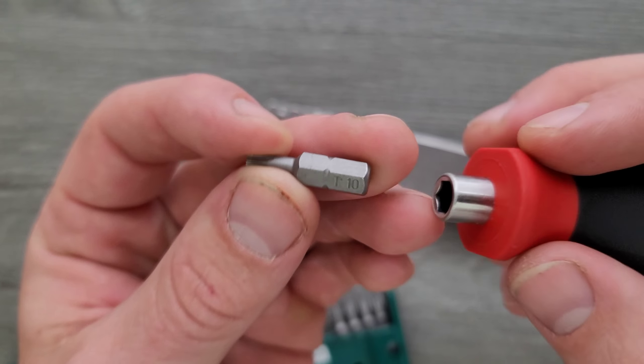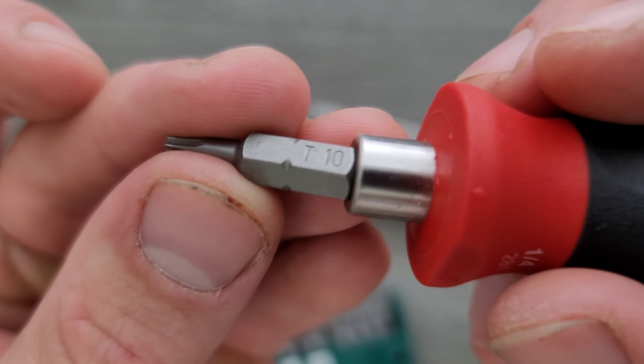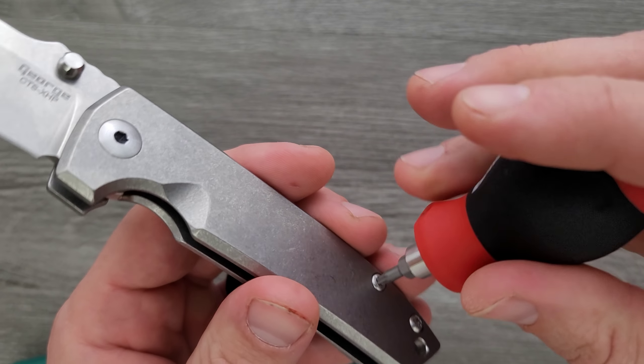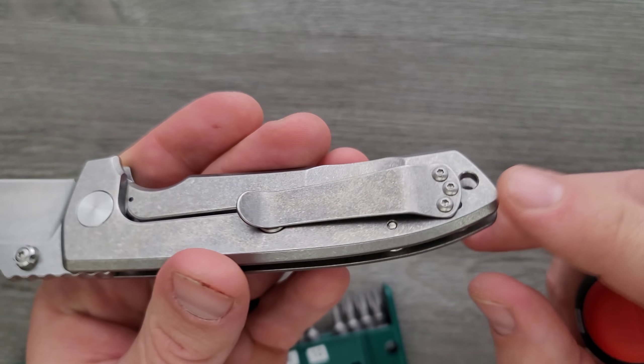The handle scale fasteners are T10. Curiously, T6 on the pocket clip screws. Just two T10 screws on each side.